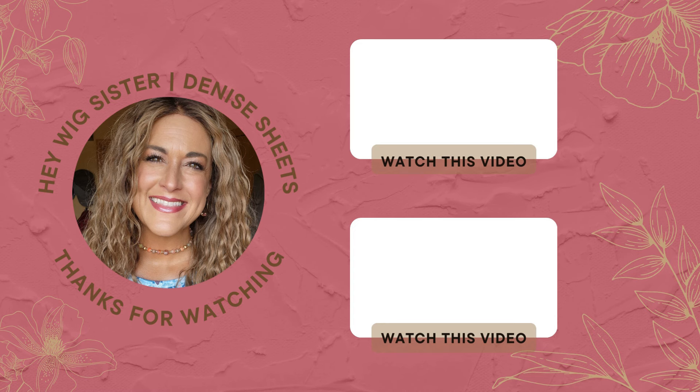Here are a few videos I think you might enjoy — go ahead and click on one and watch.